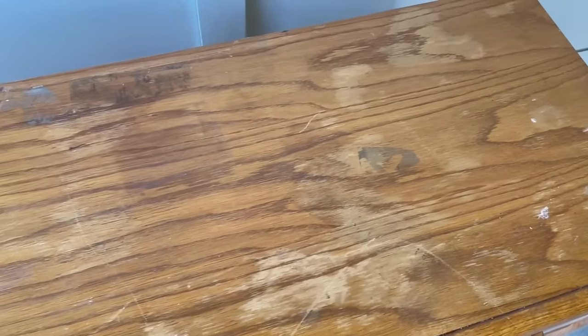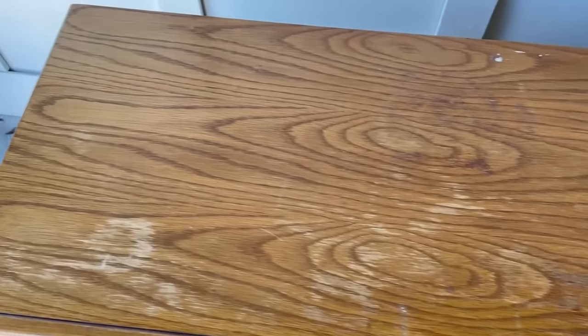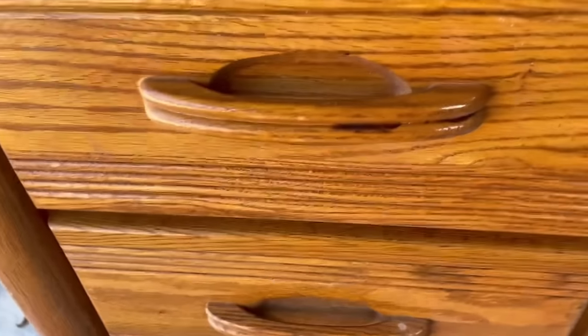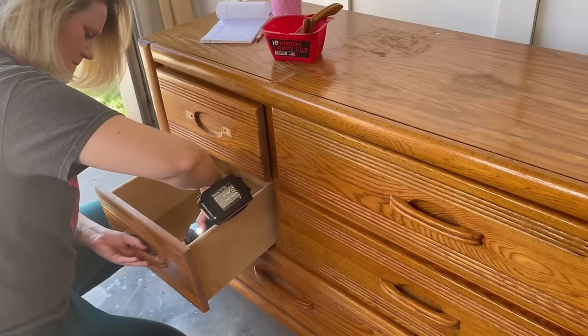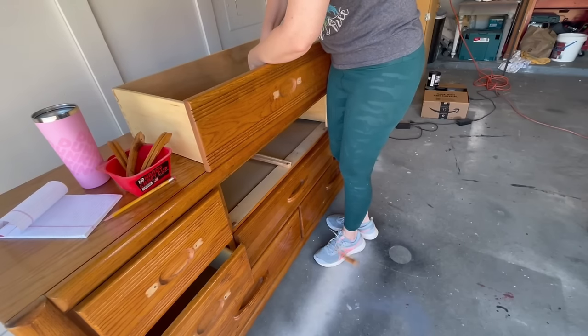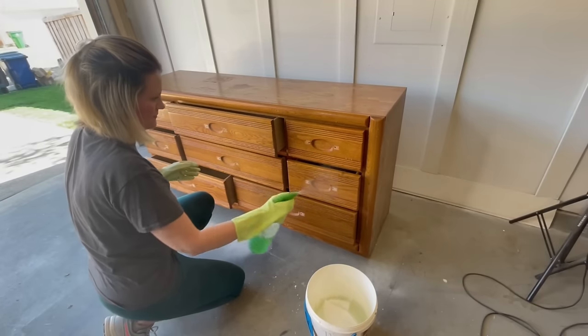I found this dresser on Facebook Marketplace and it looks very similar to the one I found on the side of the road. It actually has pretty much the same water damage on the top and they were made of the same materials, however they were not made by the same company. I picked this one up for $60. It was in decent shape except for the damage on the top, but all the handles and drawers did not need replacing or fixing. The hardware on this piece was perfect so I removed it and set it aside to get a really good clean on this dresser.